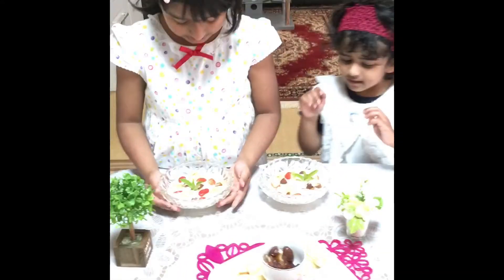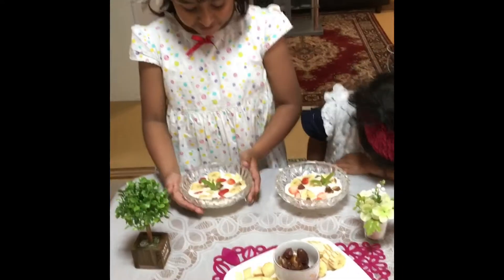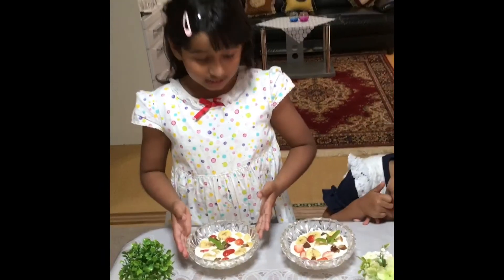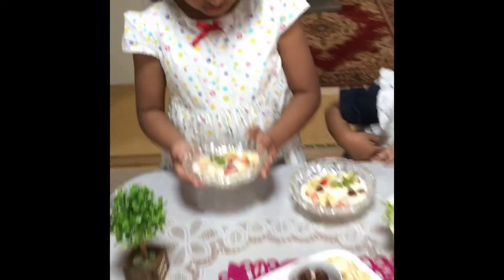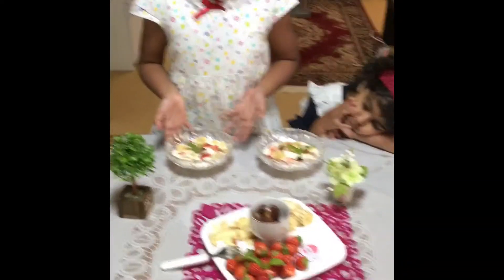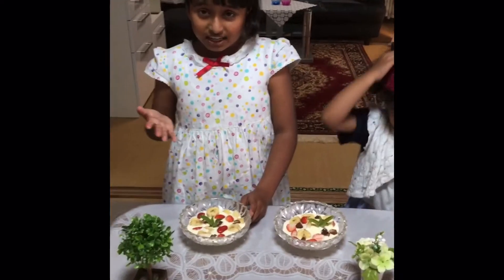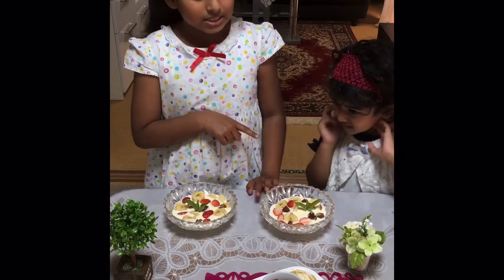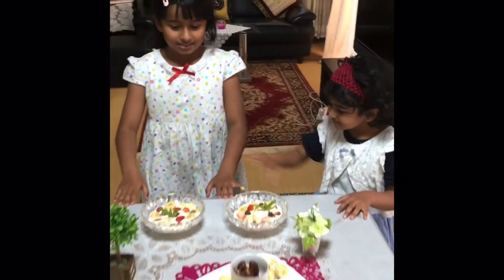Now we have finished our dessert. Do you like mine? Then comment it down below. If you like fruit, comment it down below too. This is mine, and this is mana. How do you like our dessert? Comment it down below. Hope you like this video — give us a big thumbs up and subscribe to that button, and we'll see you in the next video. Goodbye! Hit the like button!